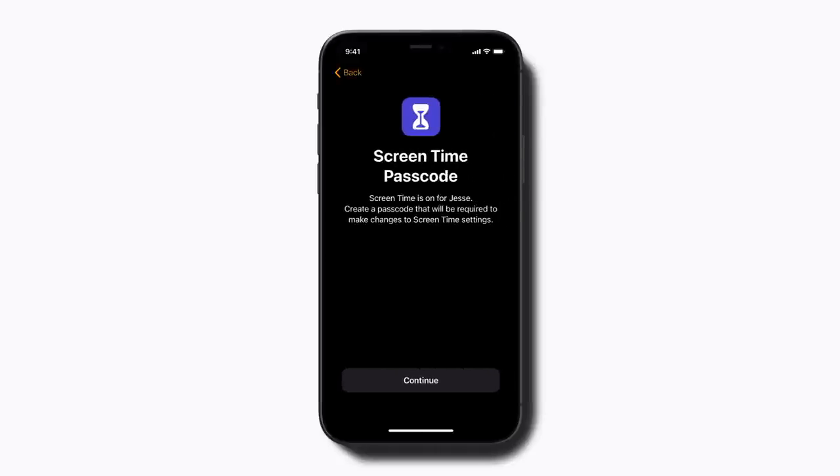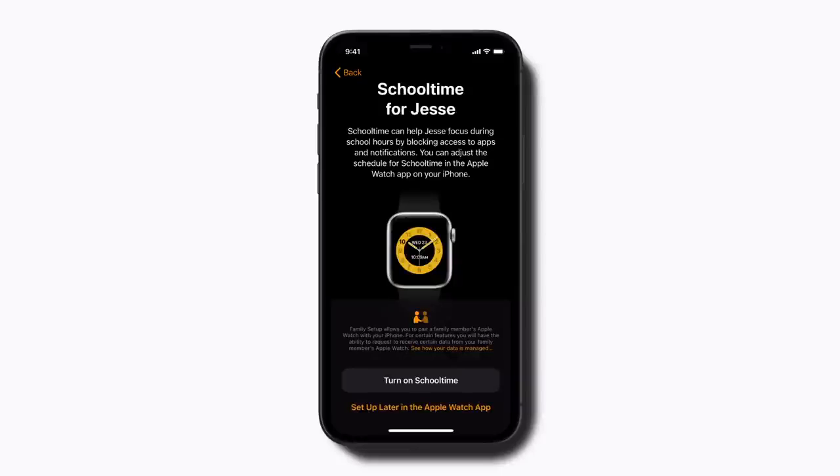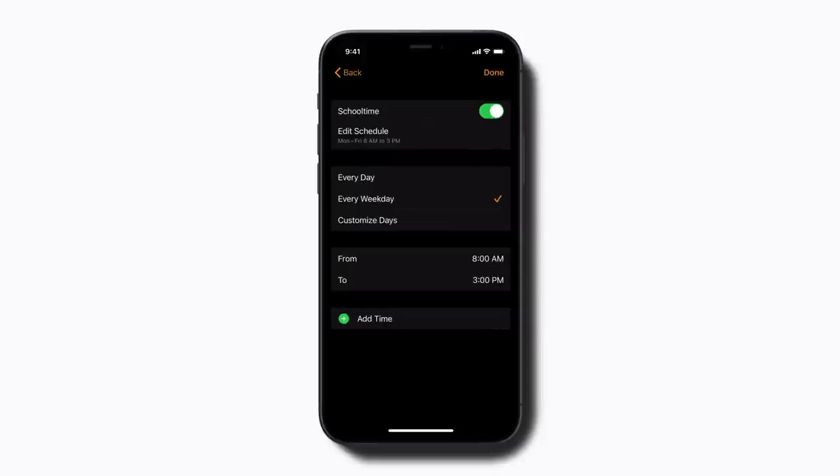Next, you can set up a Screen Time passcode. You can make additional Screen Time changes, like communication limits, later in settings. School Time can help your child focus during school hours by restricting access to apps and notifications. Tap Turn on School Time, then adjust the days and hours. Tap Done when you're finished.